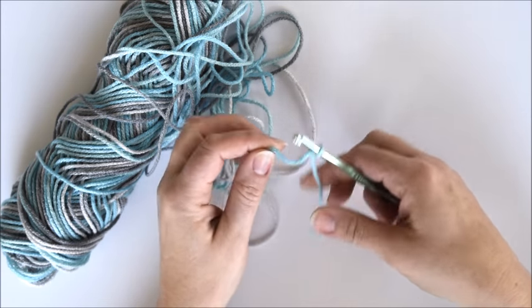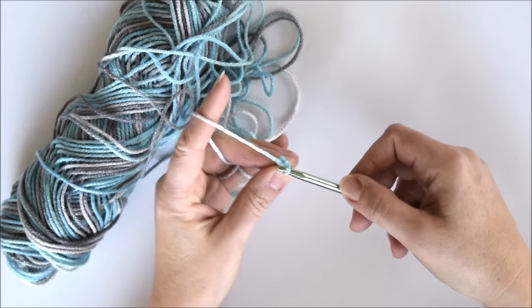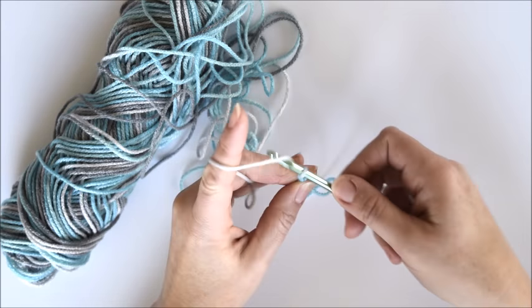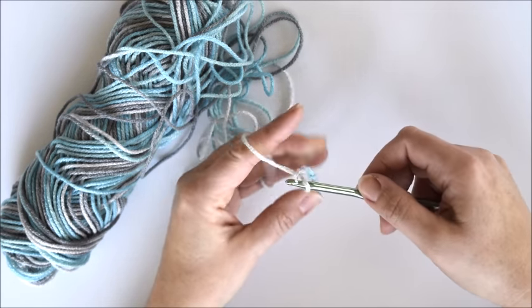Begin with a slip stitch wrapped around your crochet hook and you'll want to chain about 42. Now you can adjust this number depending on the size of hot pad you want, but that's a good number to start with.